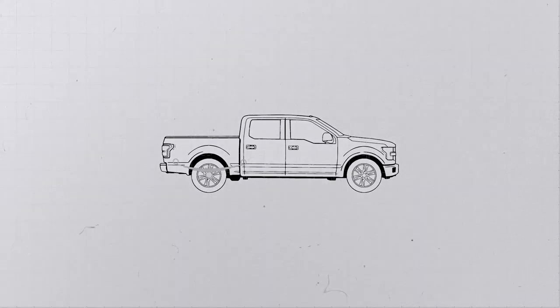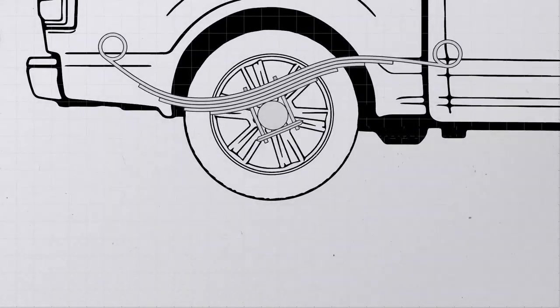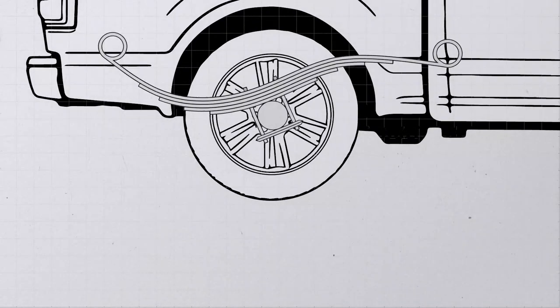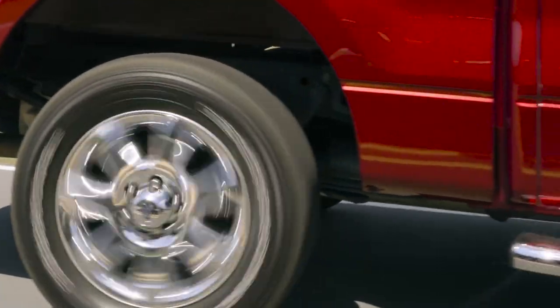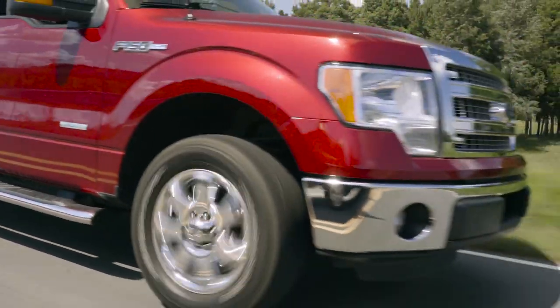So how does this happen? Where normal leaf springs twist and bend to an S-shape when under pressure, our system reduces this warping and effectively eliminates the subsequent hop of the axle housing. The traction is thereby increased as our system allows the tires to efficiently transfer the torque to the ground.